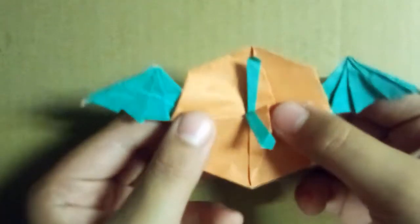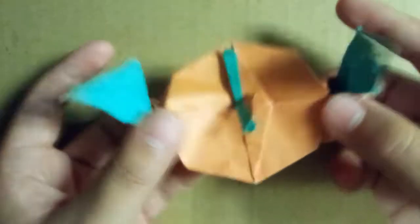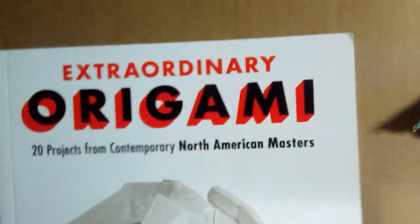Hey guys, Nick10 here. Today I'm back with another origami tutorial. In this video, I'm going to be showing you how to fold Jeremy Schaefer's Origami Time Flies from the book Extraordinary Origami by Mark Kirschenbaum. This is a model shown on page 130, and I'm going to show you guys how to fold it right now.